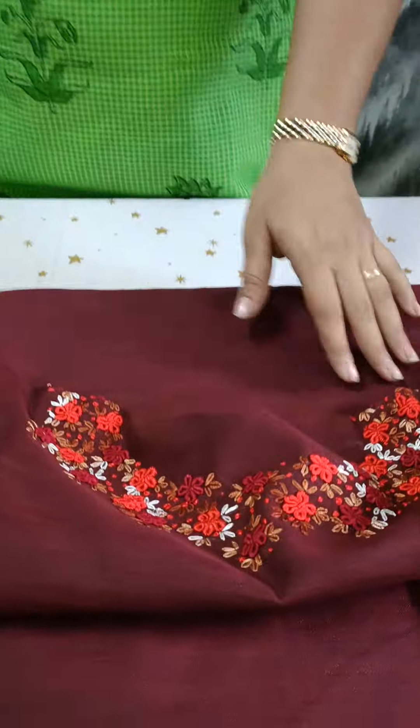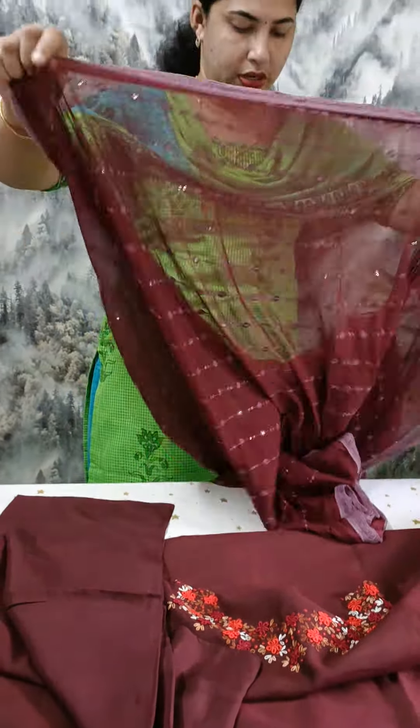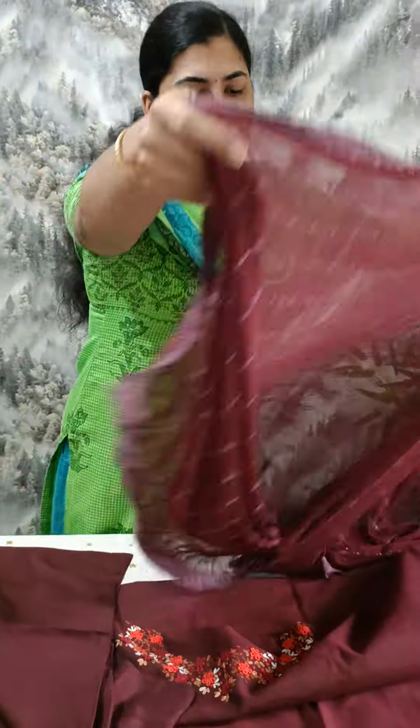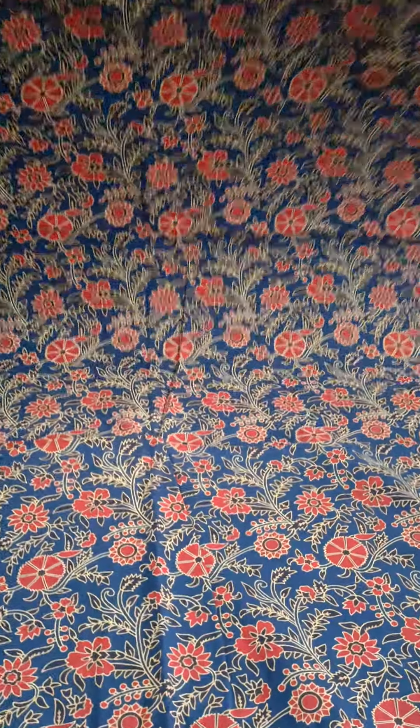This is a handwork. This is a cotton material. We use a blue shade for the top. This is a print material.